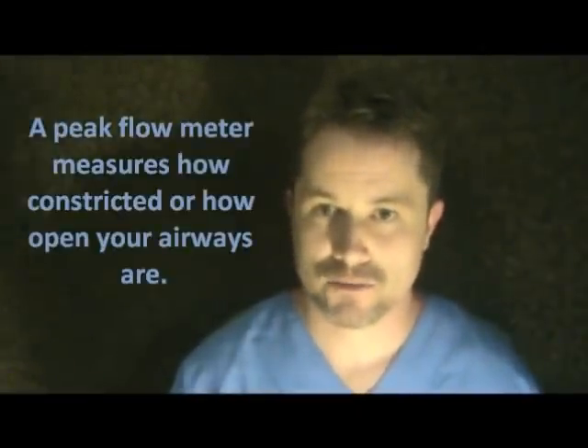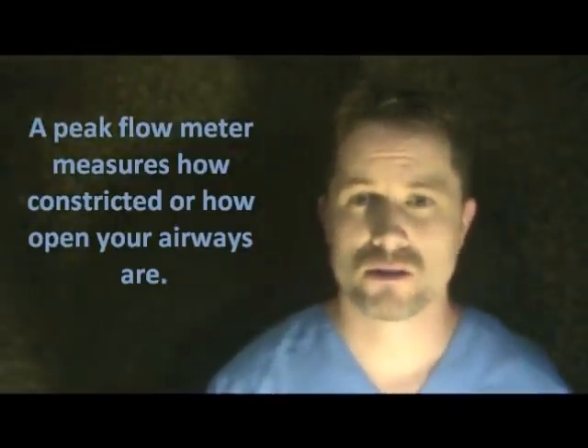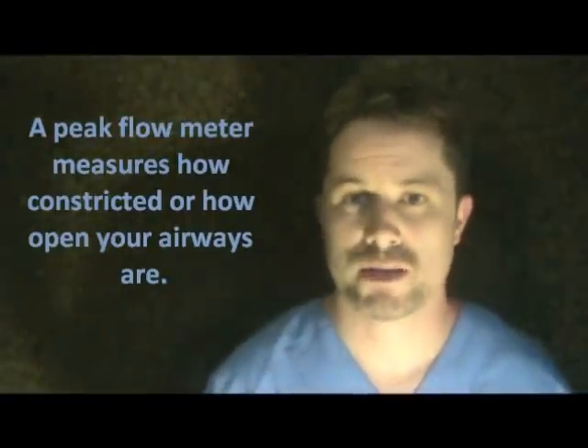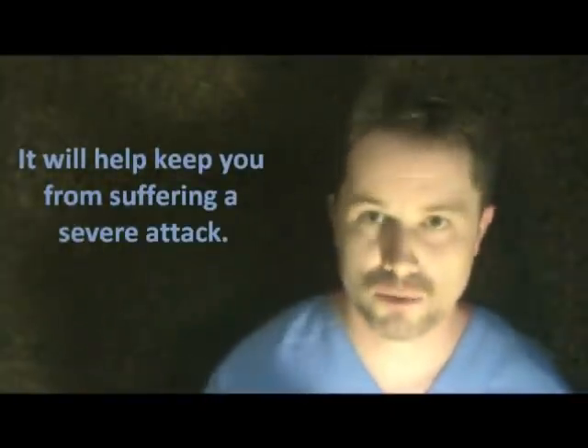Today I'm here to teach you how to do a peak flow meter and why it's important. It's important because it will keep you out of trouble. Basically it's an objective way to assess just how tight, swollen, and constricted your airways are. If you can find out sooner that you're in trouble, you can take your medication — that way you don't fall into something really severe and dangerous.